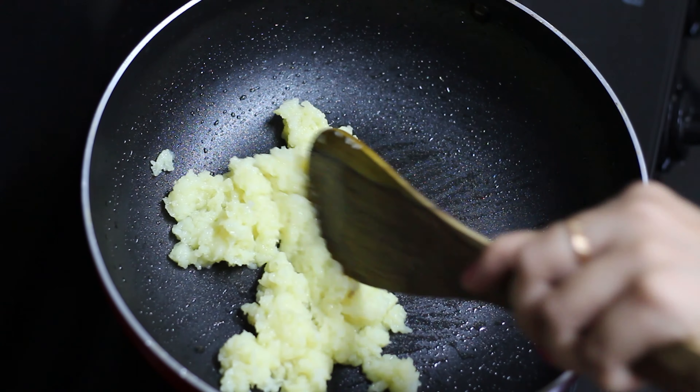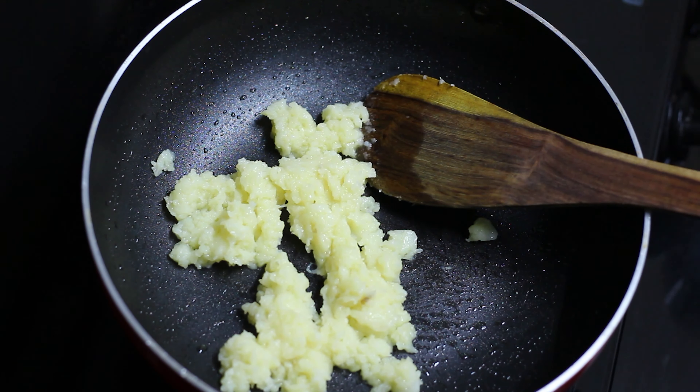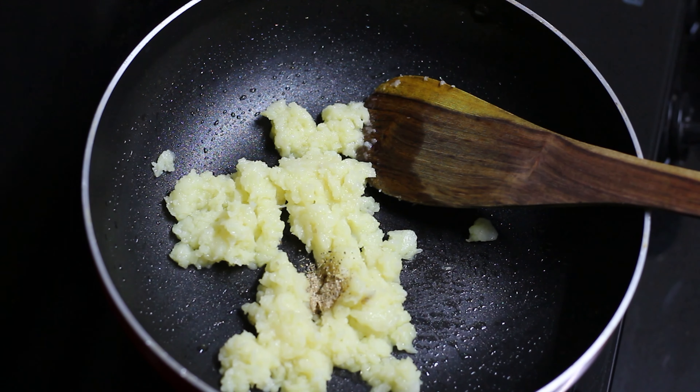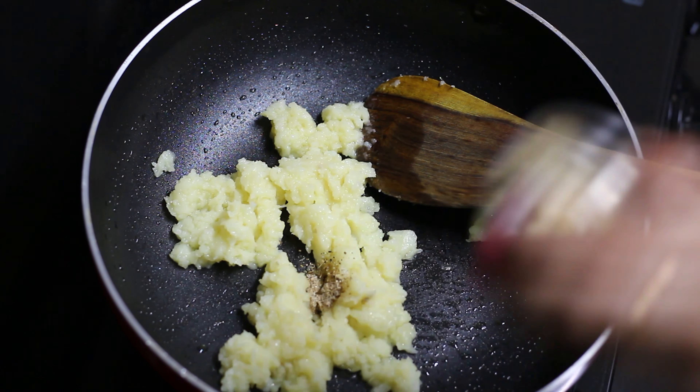We have been cooking for about 5-7 minutes. Now we will add the powder, kaju, badam, and pishtah. Mix it well.